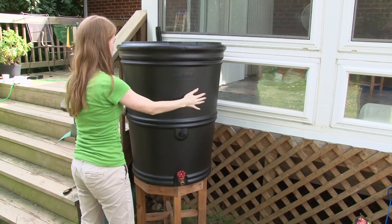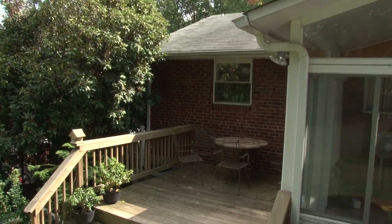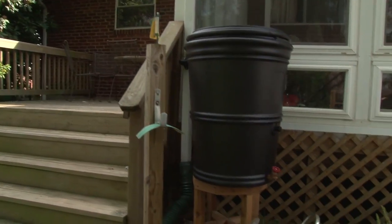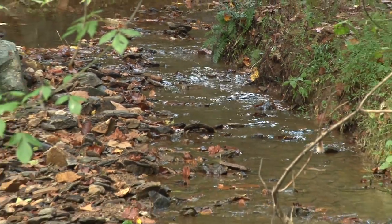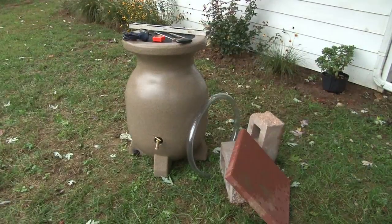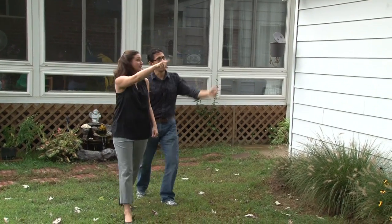Now let's get into installing rain barrels. First, congratulations! Your rain barrel can save you money on water bills and will definitely help prevent stormwater from becoming polluted and entering our local streams. You're doing something very important for our environment here in Rockville. Most rain barrel installations are easy. You'll want to refer to your manufacturer's directions, but here are some basics.